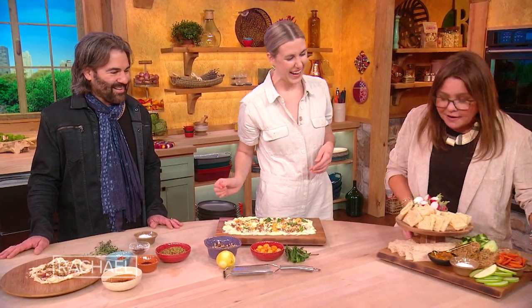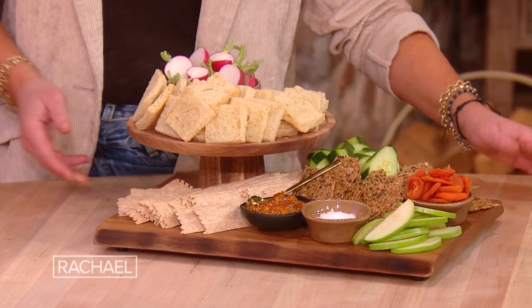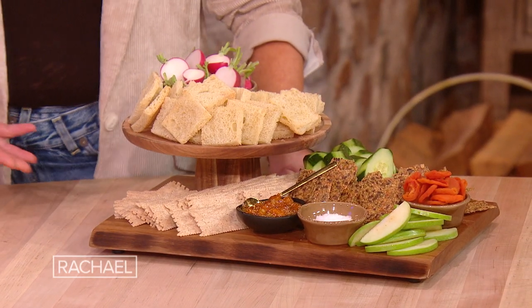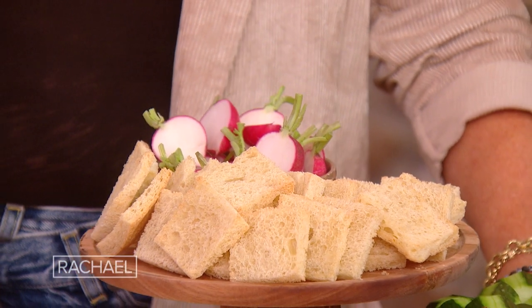And what are all the accoutrements? To eat radishes with butter is very typically French — and delicious, especially if the radishes are spicy. And then of course bread — I like sourdough for this. Crackers are great too.